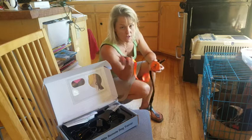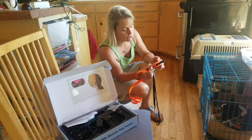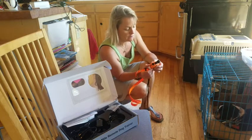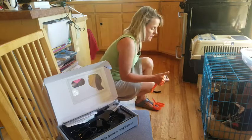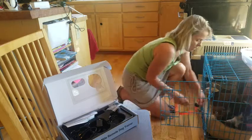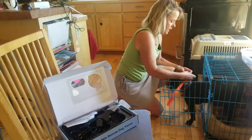I'm going to turn the receiver, or the collar part, on and turn the transmitter, or the remote, on. And then I'm going to put it on him out here.